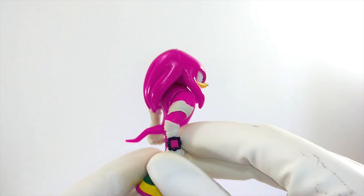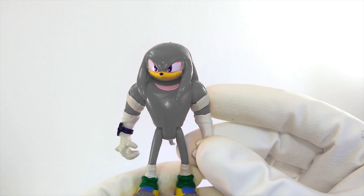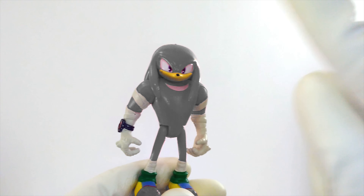Should Knuckles be gray, like a rock? Let's see what that looks like. I guess he would be really sturdy, like a rock, if he was gray. But I don't think that's the color he is on the show. What color haven't we tried yet for Knuckles? Oh yeah, we haven't tried red. There we go. Knuckles is supposed to be red like an apple.